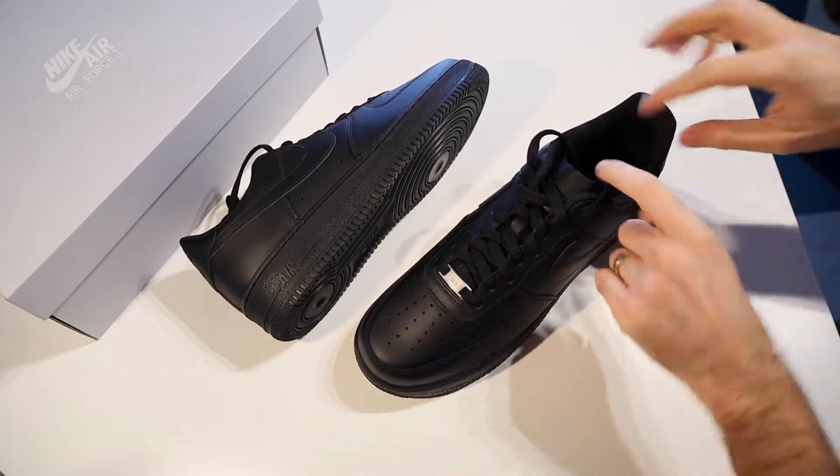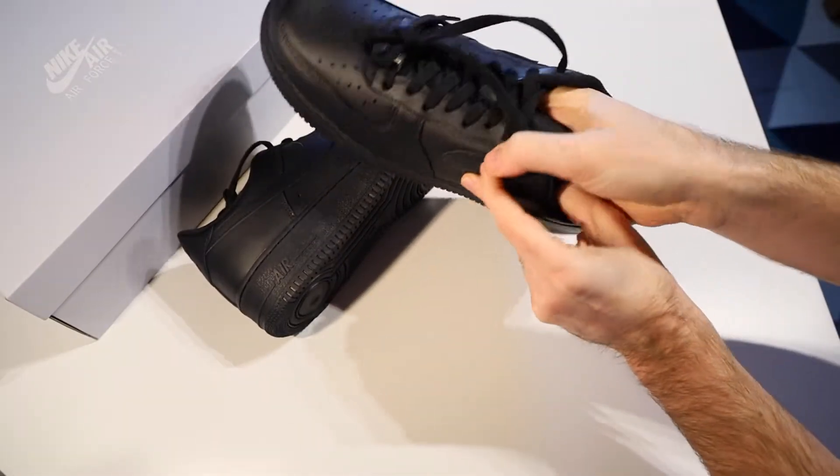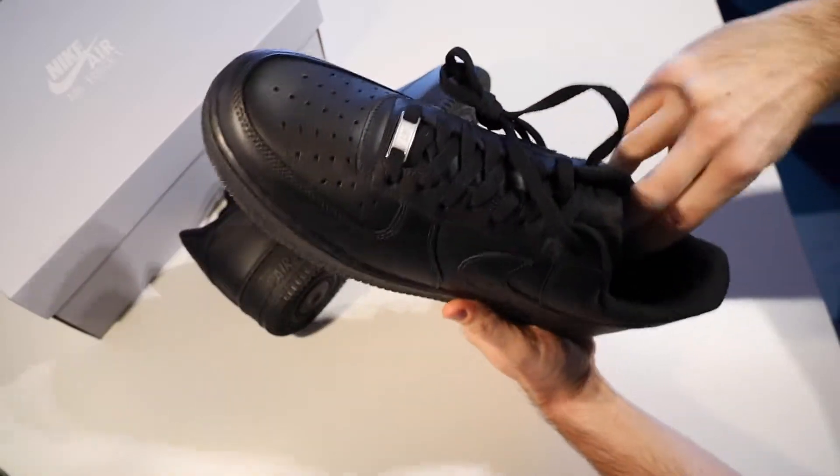In addition to being a leather upper, there is a textile liner. The tongue is not fixed in place at all and is quite thin, but there is quite a bit of padding around the ankle, so that should be very comfortable.